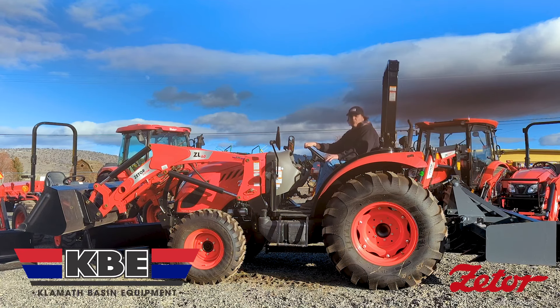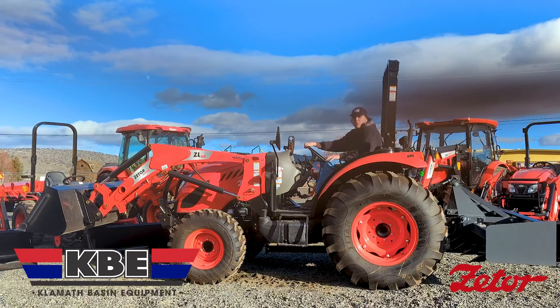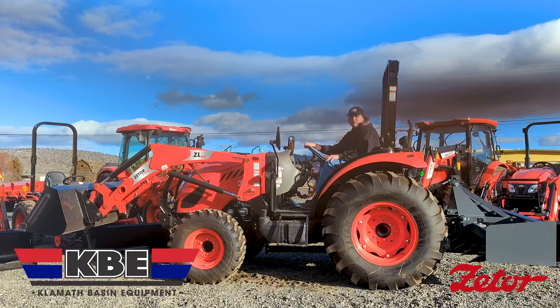The Zetter M60 can also be ordered in open station or cab configurations. This 59 horsepower tractor comes with either a synchro shuttle manual transmission or a hydrostatic transmission. The M60 is a compact utility tractor, which makes it perfect for big jobs in spaces that larger tractors can't get.